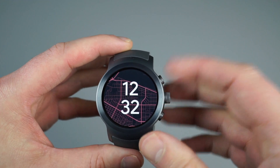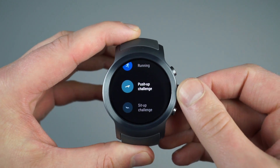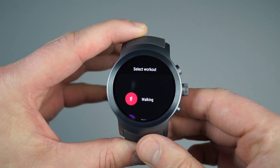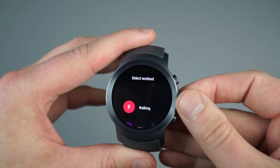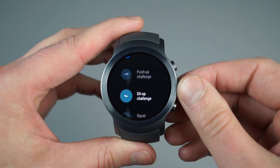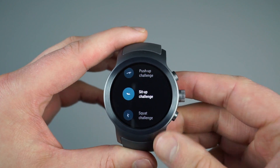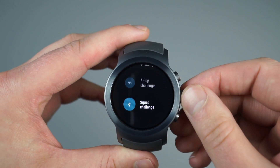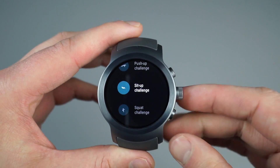For example, if I tap on that 2 o'clock position button, it is a shortcut into Google Fit and different workouts that I can do or that the watch can track, such as walking, biking, running, push-up challenge. I can rotate through all of this or scroll through them without touching my screen with my dirty finger — I can actually just rotate on the crown here. Absolutely love this.